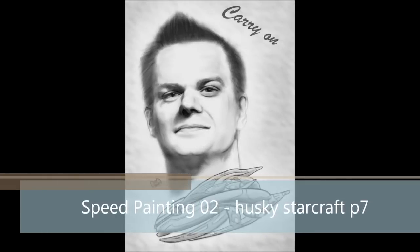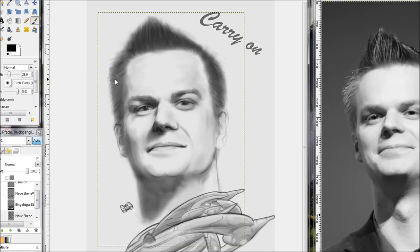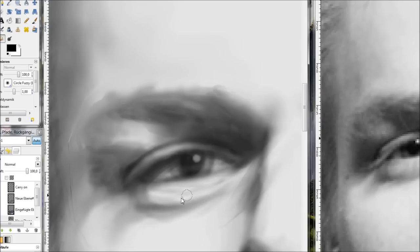Hello, and welcome to the seventh part of me drawing Husky Starcraft and a carrier. This will be the last part of my drawing of him. I'm not 100% satisfied, but the work I would put in now and the videos I would make would have so little changes that maybe they would not be worth watching, and I don't think I learn so much from that. So I'm just finishing up here.